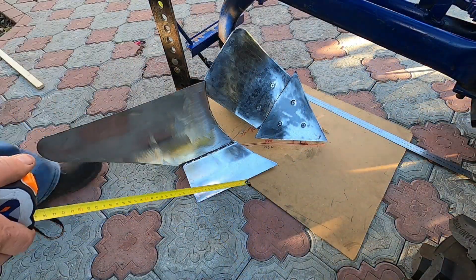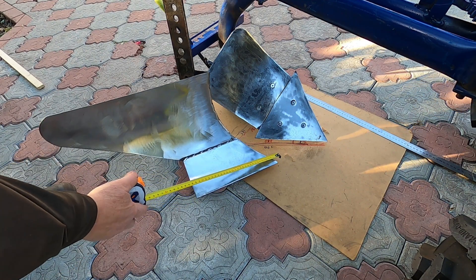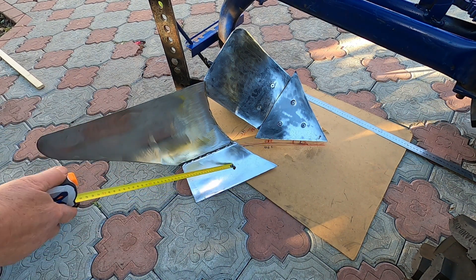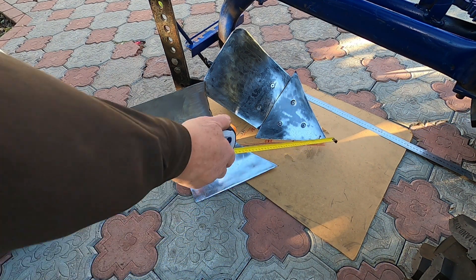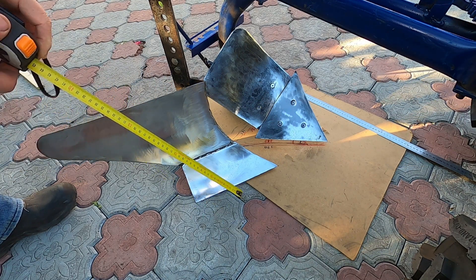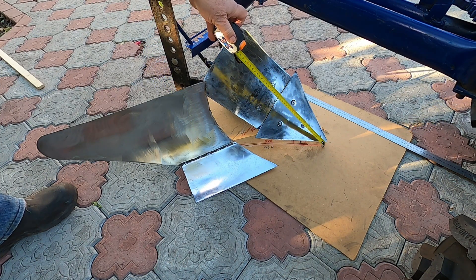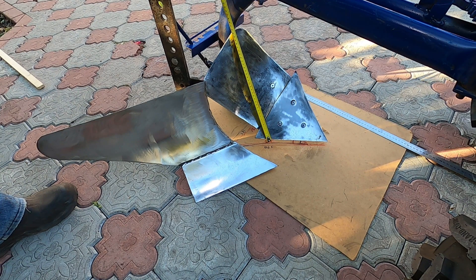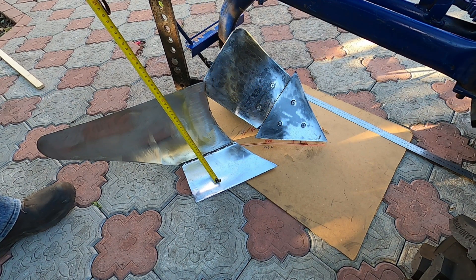Ось для порівняння два плуги. Це плуг однокорпусний — ви бачили, як він працює з мотоблоком Нева, йому вже більше 20 років. Тут довжина лемеха 28-29 см, а тут 26 см, тобто на 3 см коротше. Відповідно, у цього плуга робоча ширина оранки складає біля 18,5 см, то у такого плуга близько 17-18 см, в залежності під яким кутом цей плуг буде працювати. По висоті від лемеха до кінця відвала — тут 33 см, а тут від краю лемеха до кінця — 47 см. Якщо взяти ось такий кут, то в межах 36 см. Якщо порівняти такі характеристики, як лемех і відвал, то вони чимось схожі.